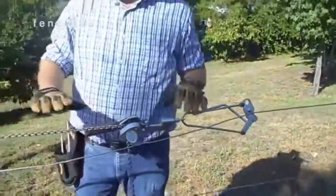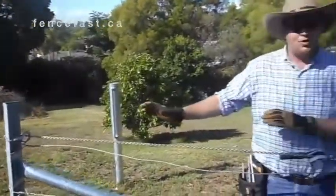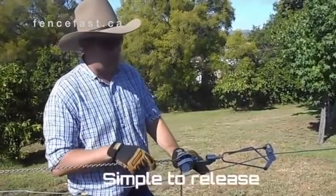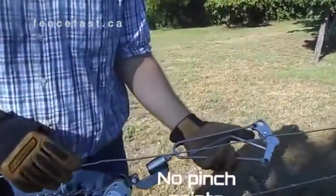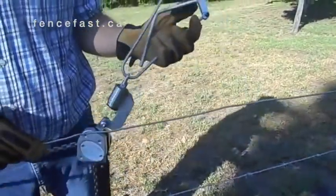So that's it done. To release the tension after you've tied off your fence, very simply put that little lever here, put that in the release mode and just unwind it. So you can see the release — tension's gone. To release your grabs, or your grippers, simply depress the lever there.